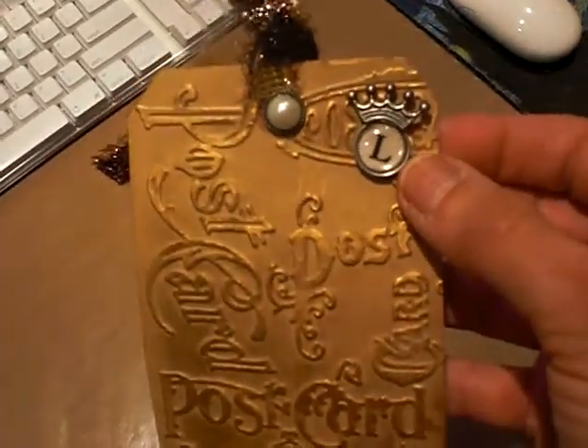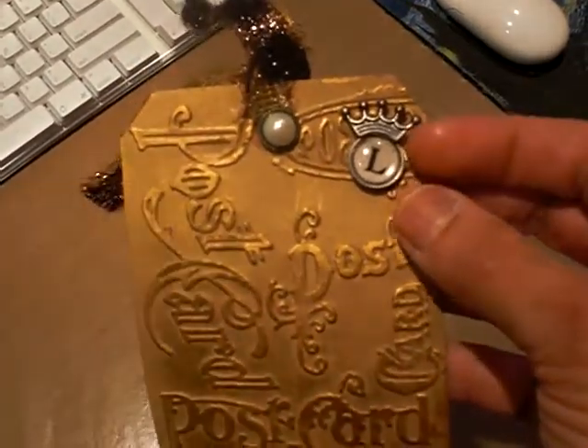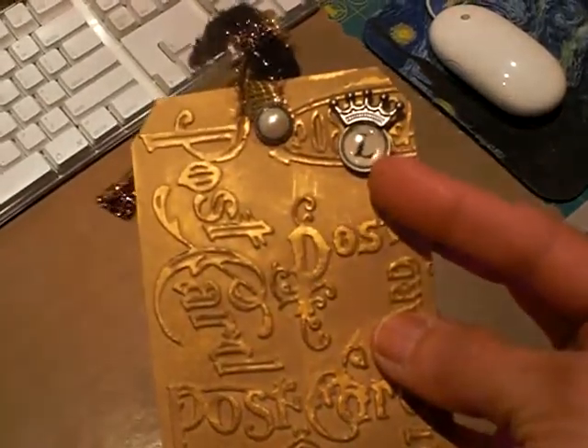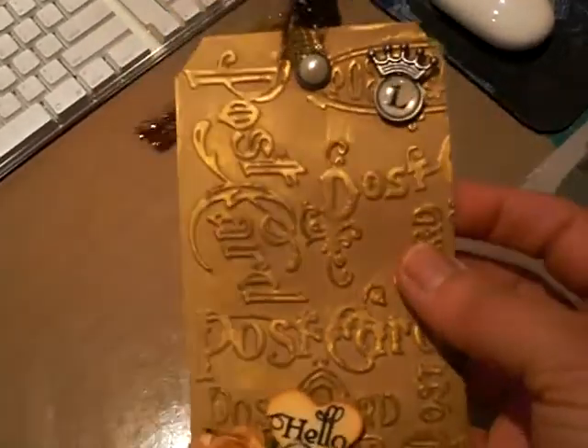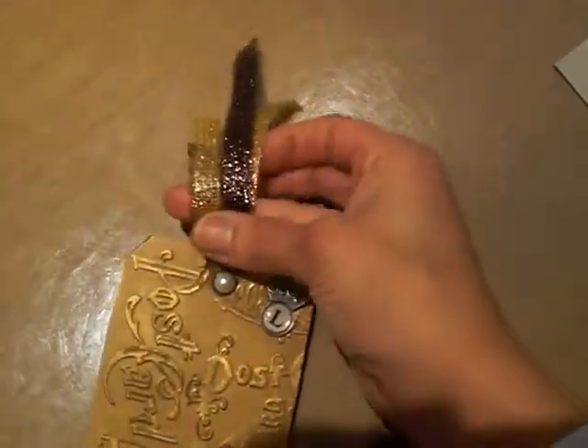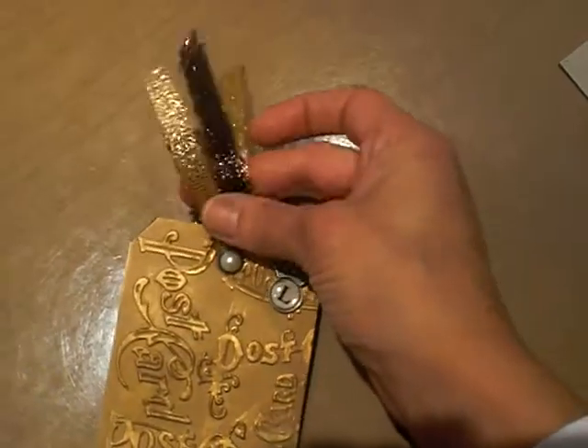And this is Tim Holtz. I just adhered the crown to one of these do-it-yourself epoxy alphas, you know, that come in that pack. And I added some bronze and gold — these are like my favorite colors: bronze, brown, and gold.